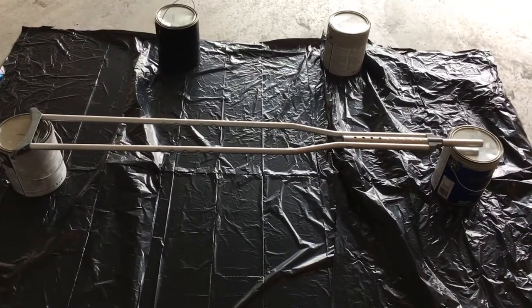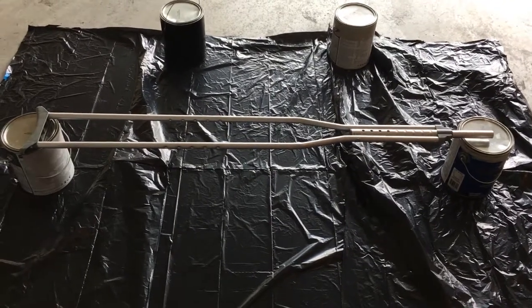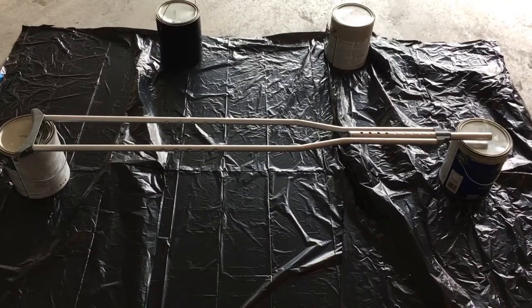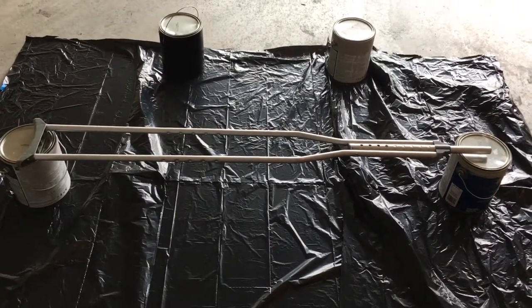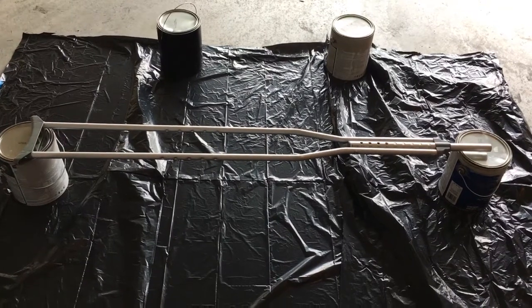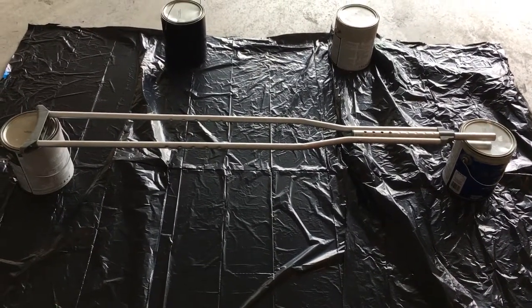I don't know if anybody's ever had crutches before for any length of time and just got sick of looking at the same boring gray color — that's basically what has happened with me after my knee surgery. I got sick of looking at these things and decided I was going to try to spray paint them.